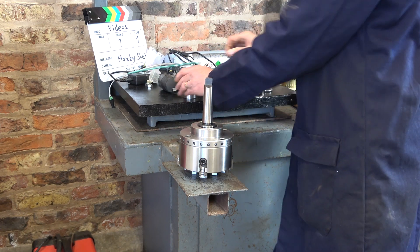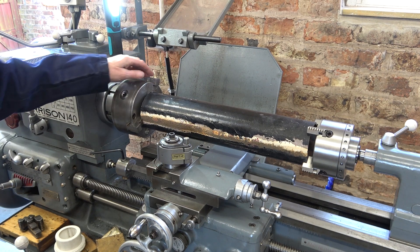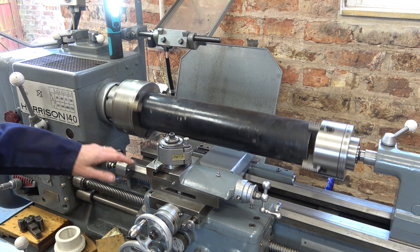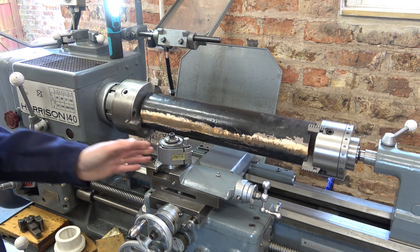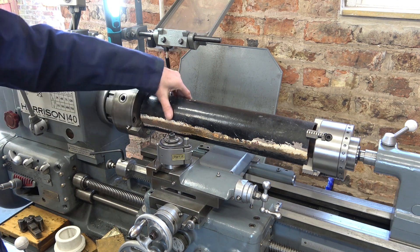There we go, so that can now go in the tailstock. I've reversed the jaws on both chucks, and I've lined it up using the tool in here. Because I can't clock it — it's too irregular to clock.